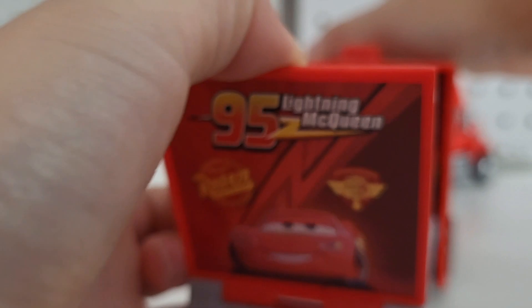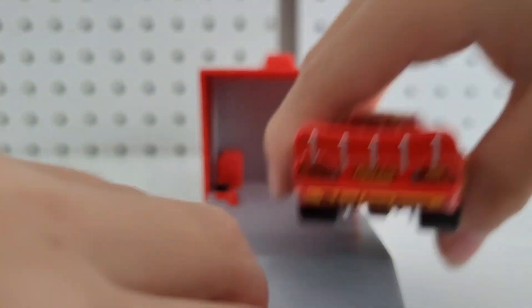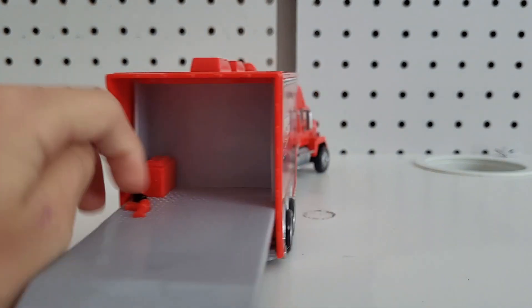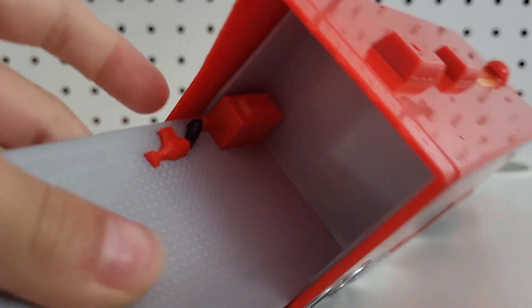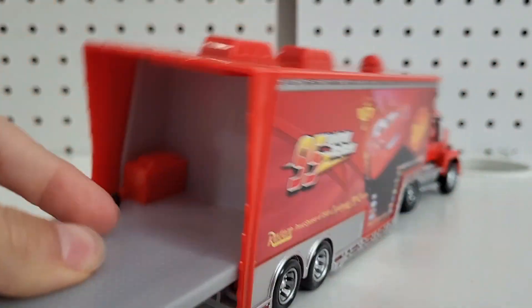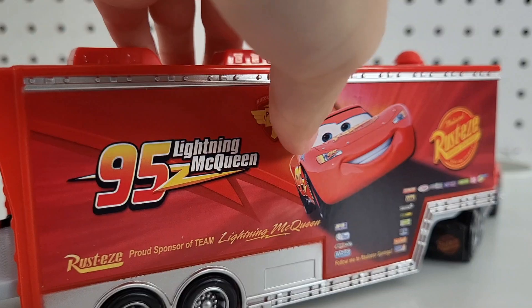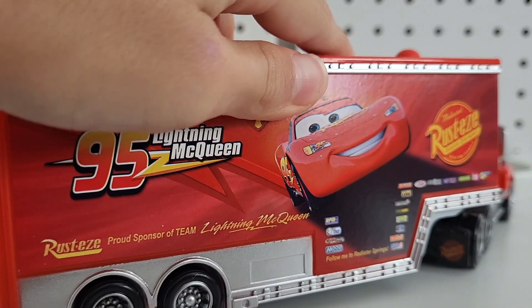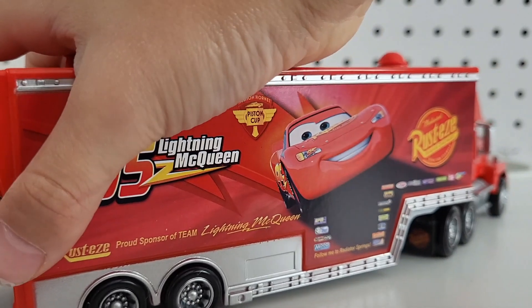On the inside of the Mac Hauler there is kind of like a gas thing, or more like a screwdriver for the wheels, and maybe like a gas thing. Overall, this Mac looks really good - really good.